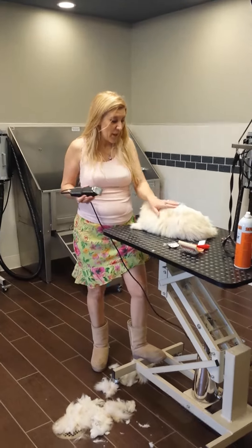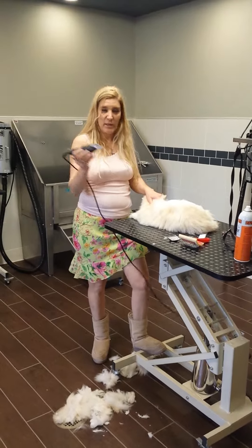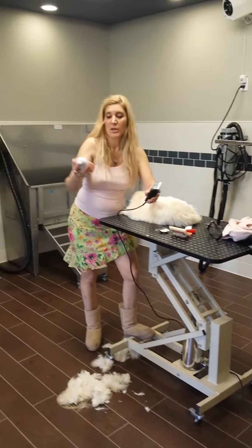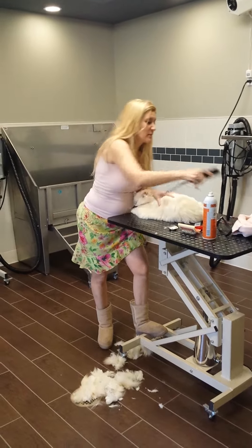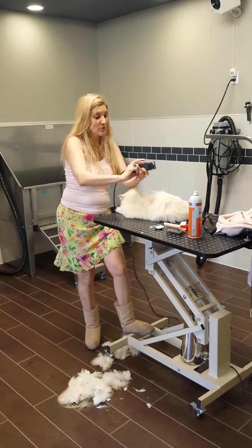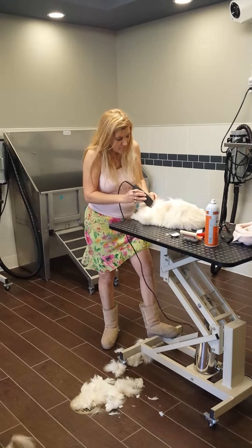Hi, my name is Verona and welcome to my show again. I want to show you a little bit of the blade template and the clipper. I want to use the clipper — we usually do this procedure where we clean up the blade with disinfectant. Cleaning up is very important for the clipper.